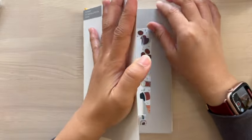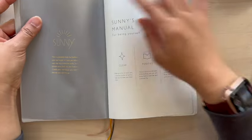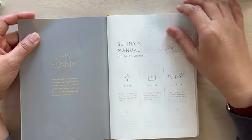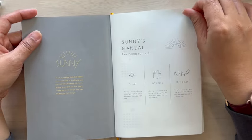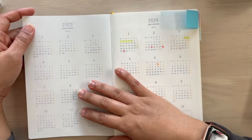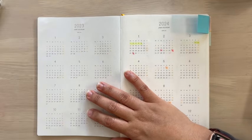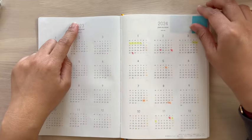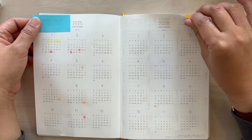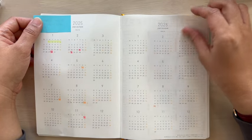This is a weekly vertical planner, and how cute is that yellowish-orange sunny design. It has the yearly calendar from 2023 — that's last year — all the way up to 2026. How awesome is that — you can plan your life three years ahead!